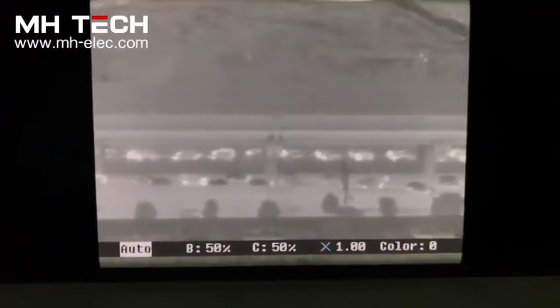You can see the vehicles on the bridge, moving on the road, and the trees.